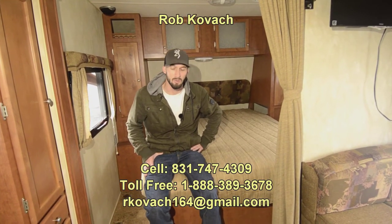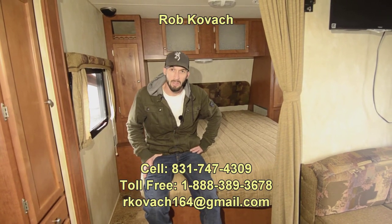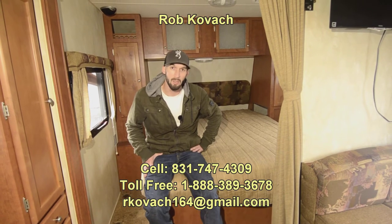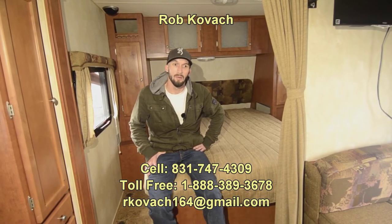Call me to make sure it's still available — if it is, come on in and take a look and confirm it's everything I'm telling you it is. There's not a lot of reasons why this one wouldn't work for somebody. Again, it's a 2014 Northwood Nash 24-foot model. I'm Robbie at RV Sales of Oregon — thank you for checking out the video.